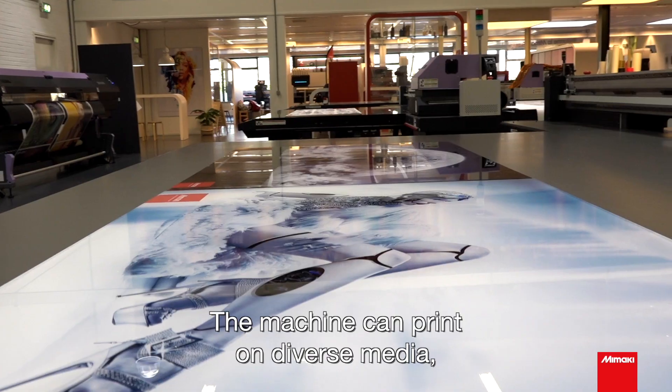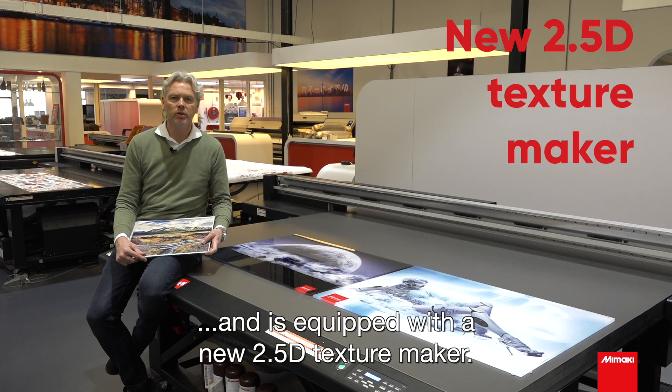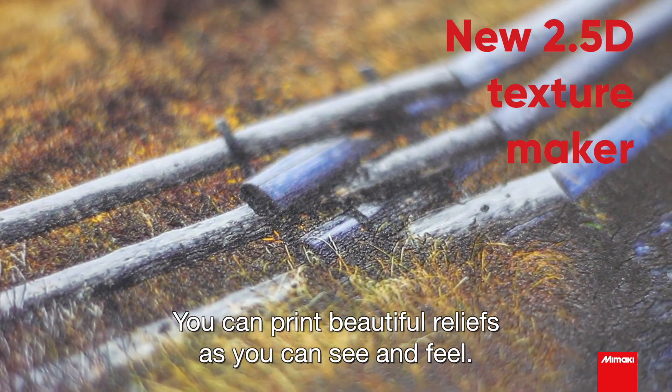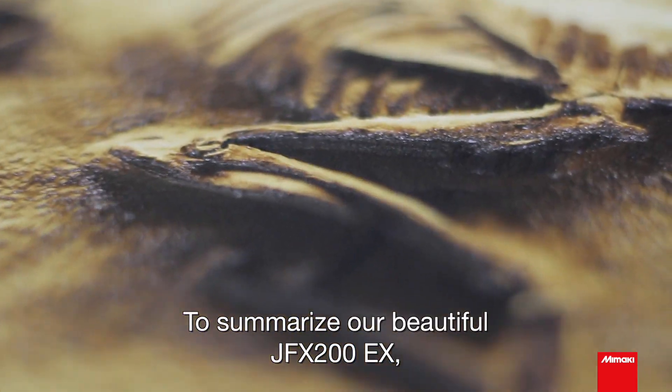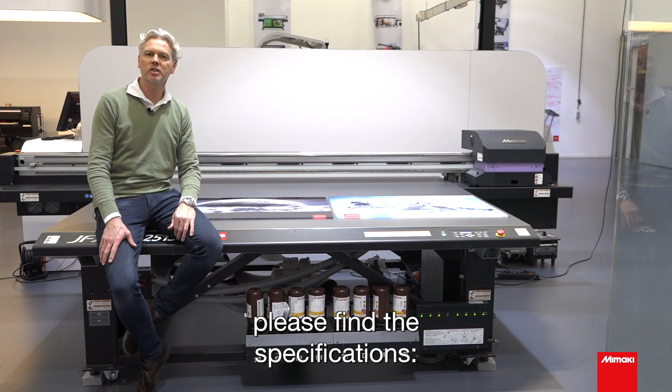The machine can print on diverse media like plexiglass with a beautiful white and is equipped with a new 2.5D texture maker. You can print beautiful reliefs as you can see and feel. To summarize our beautiful JFX200EX, please find the specifications.